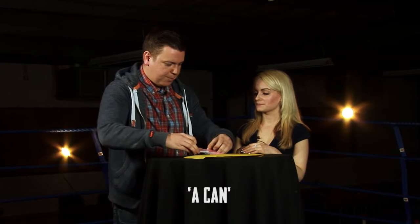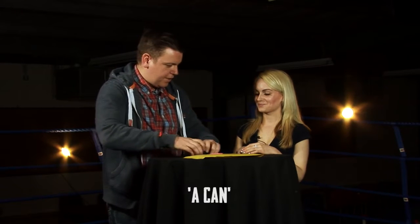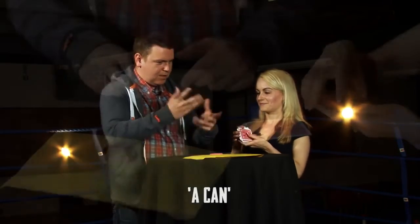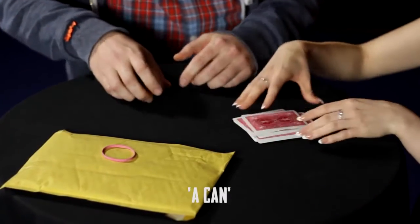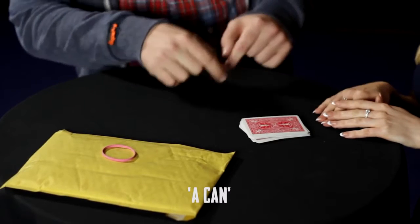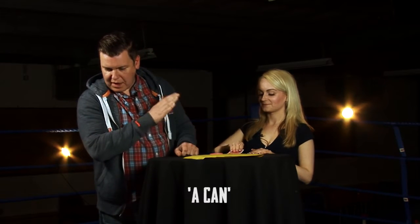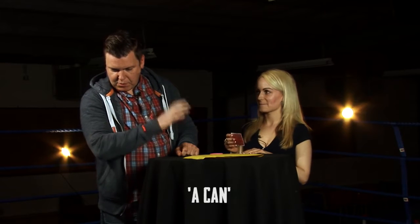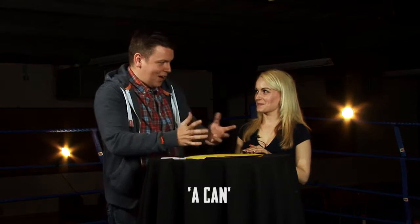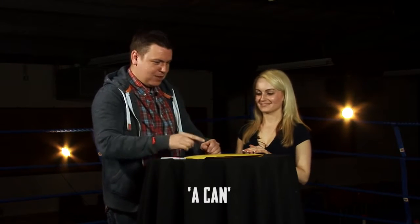What we're going to do is mix them up. In fact, you mix them up. Is it fair to say that this is a random item from a random shop that you just chose? Yes. All right, have a look at whatever it is. Don't tell me, but have a look. Do you know what you're supposed to be going to the shop for now? Yes. Perfect. Put it back.